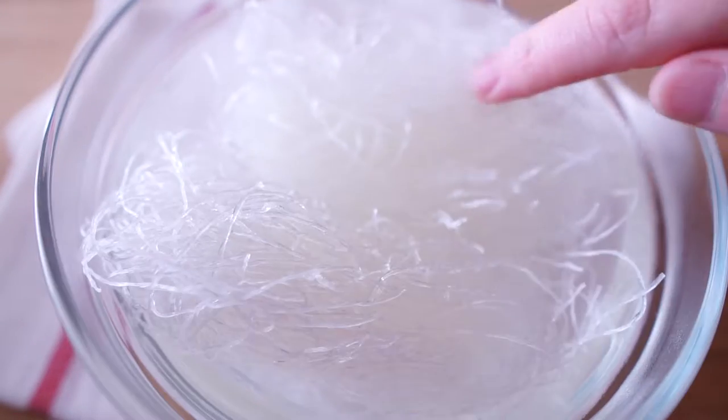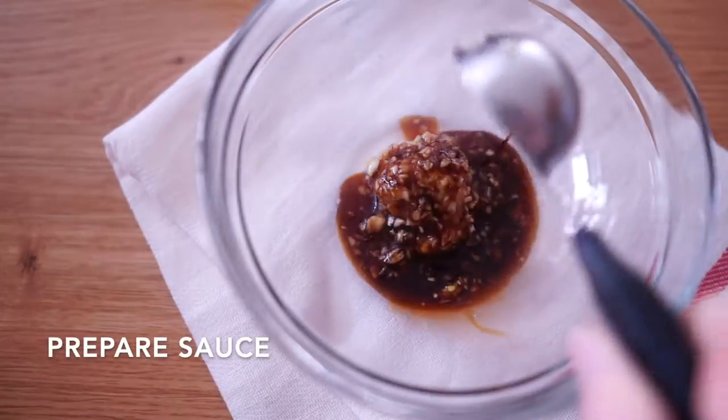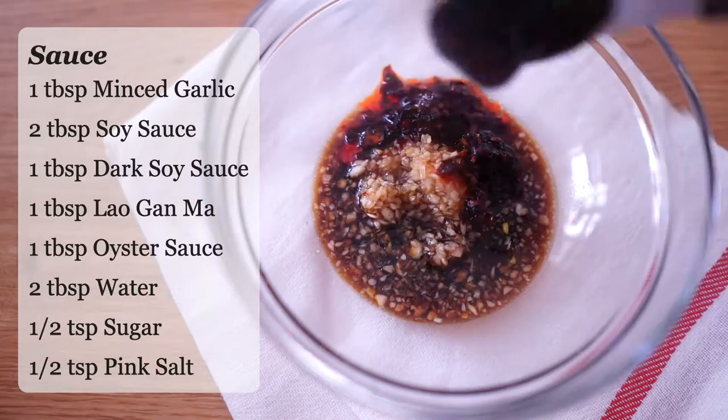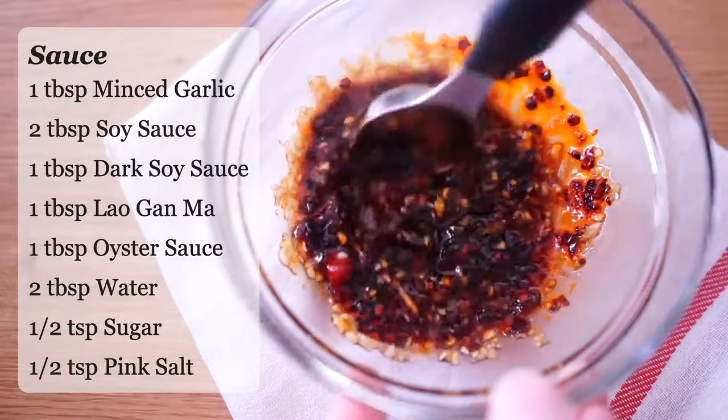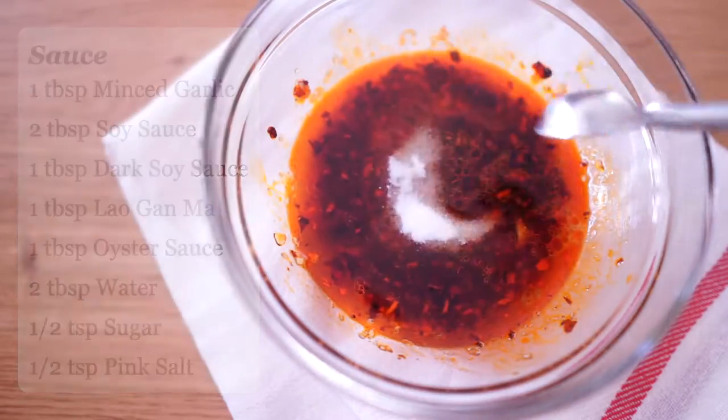Here I am using 2 small bundles. Meanwhile, let's prepare a secret sauce. It is a mixture of the sauces I commonly use a lot. The exact measurements I already have typed on the screen.